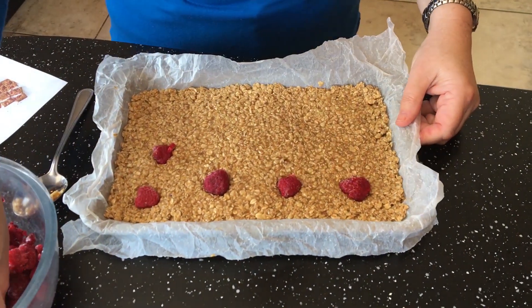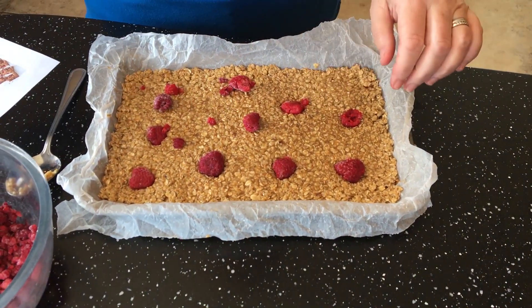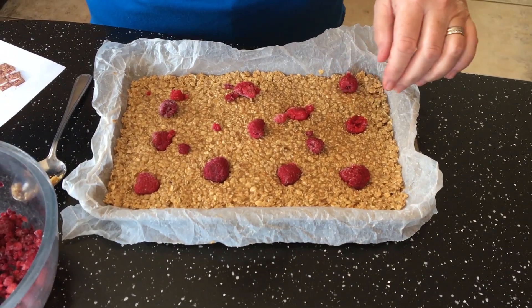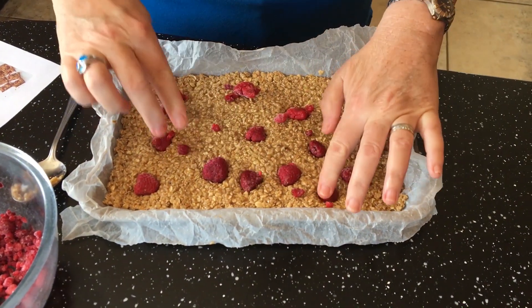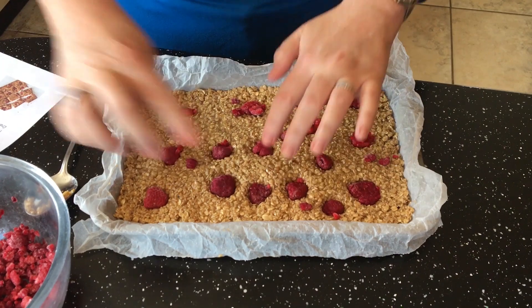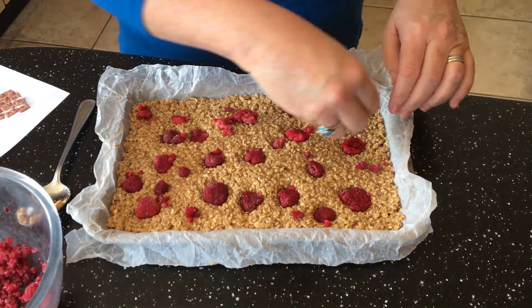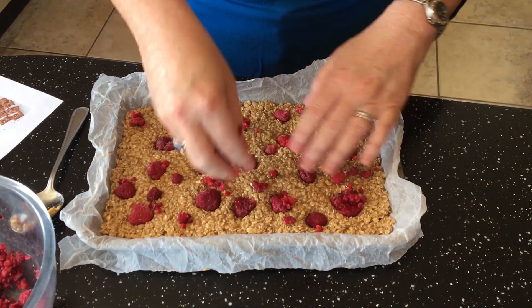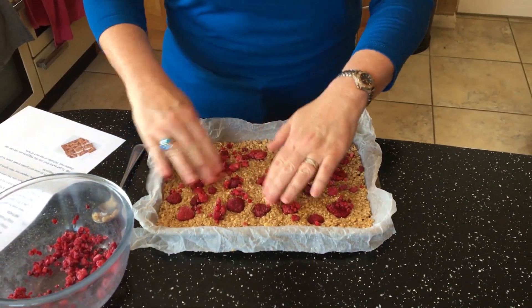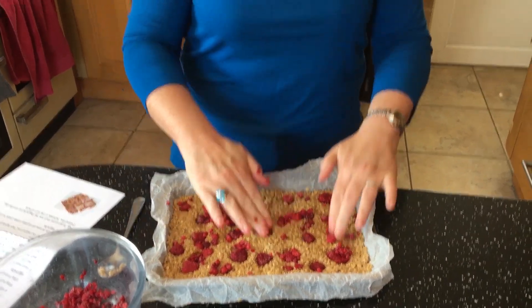Then pop your raspberries in and push them down into the mixture. Any bits that are left, you can just sprinkle those in. And now it's ready for the oven. This is going to go in for approximately 25 to 30 minutes on the middle shelf.